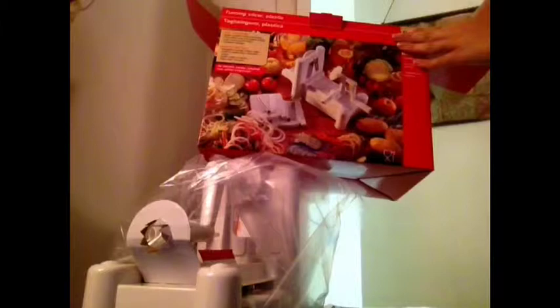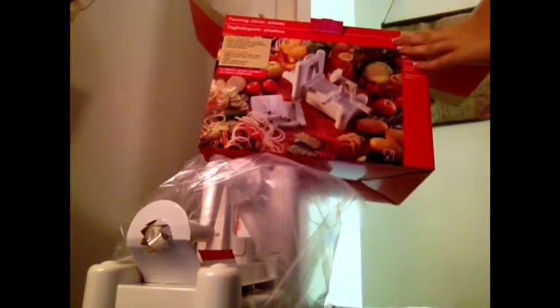Hi guys, Meredith from DareYouTube here, and I'm opening for the very first time my spiral vegetable slicer. I'm really excited. The box is right here. It's a turning slicer. It's from Paderno. Other recipe bloggers have been raving about this, so I am super excited.